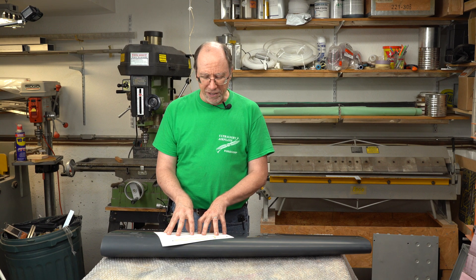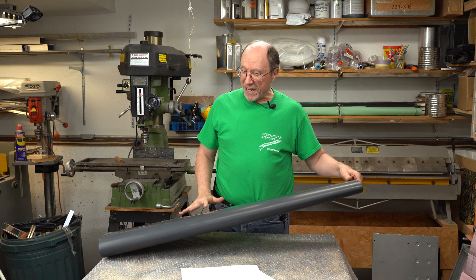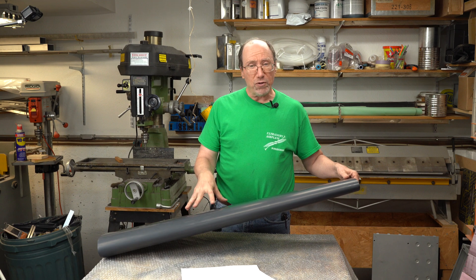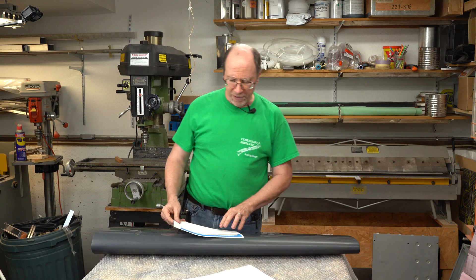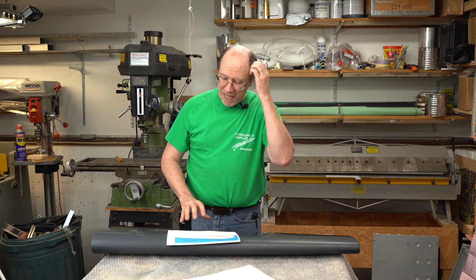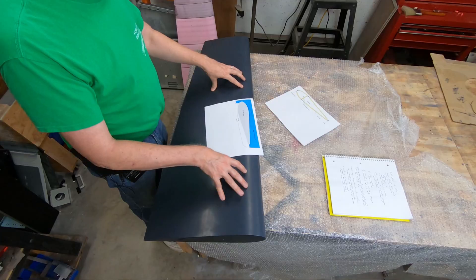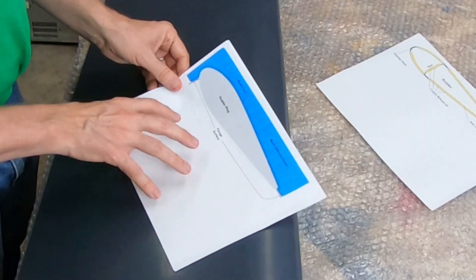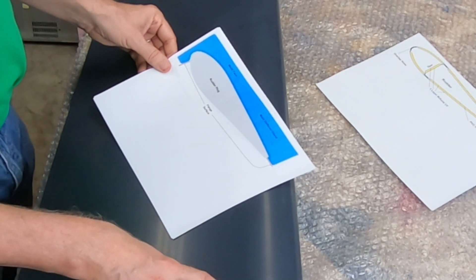Let's concentrate on these surfaces — that's how we're going to make a mold for them. Each surface is going to have to have its own mold; a mold for one side couldn't be used for the other side. I have some drawings here. In this drawing, this gray area is the rudder plug that we have set in front of us.